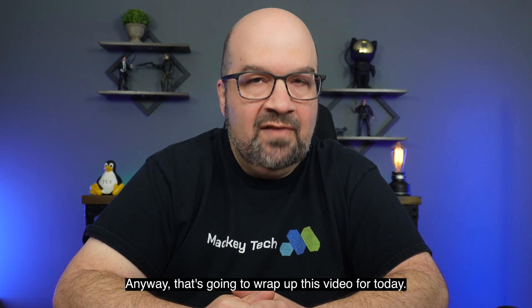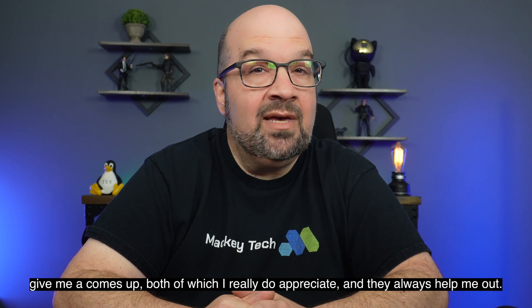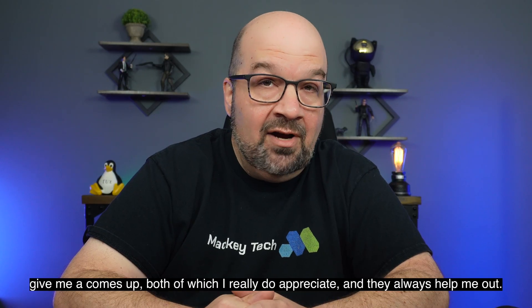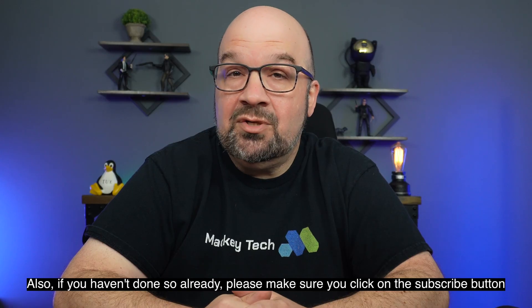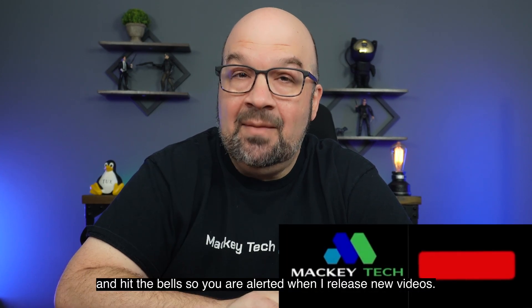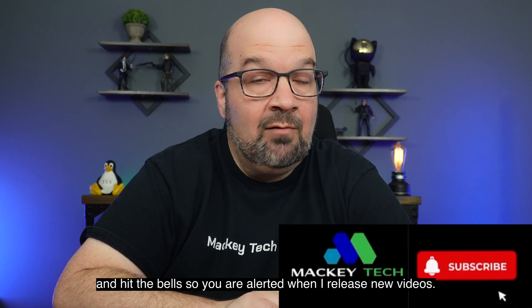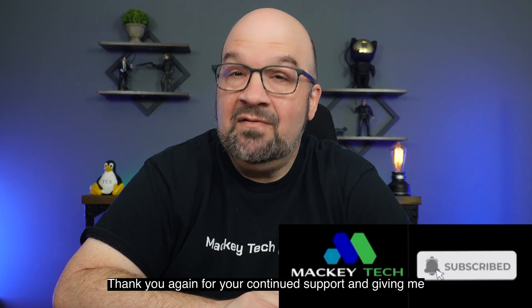That's going to wrap up this video for today. If you found it helpful, please leave a comment or give me a thumbs up — both of which I really appreciate and they always help me out. If you haven't done so already, please click the subscribe button and hit the bell so you're alerted when I release new videos. Thank you again for your continuing support, and we'll talk to you again very soon.